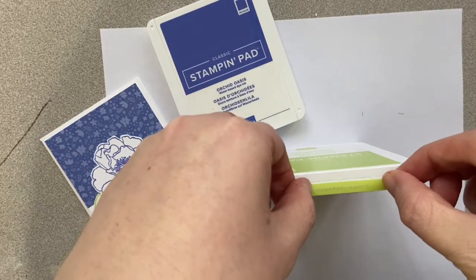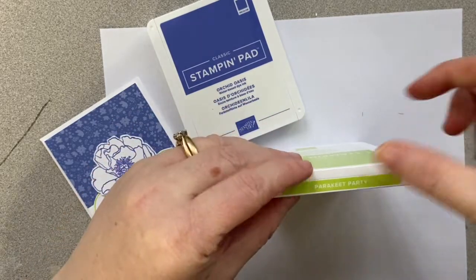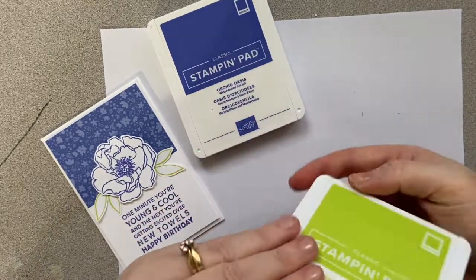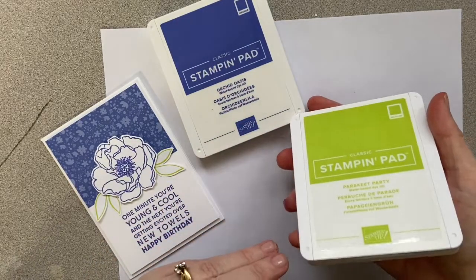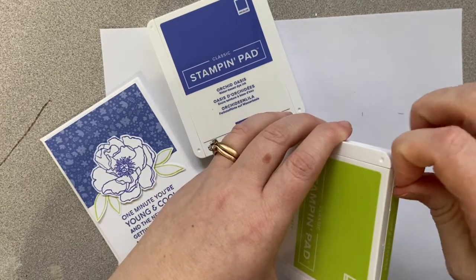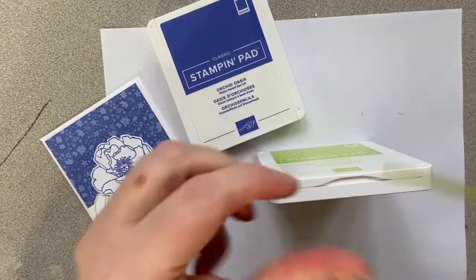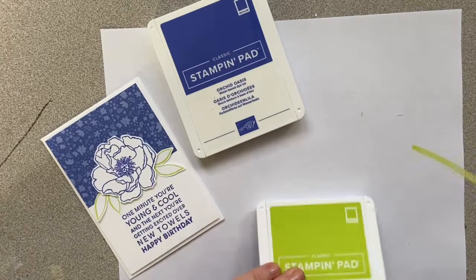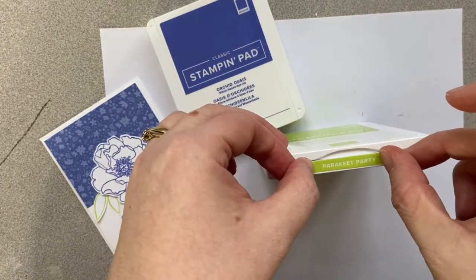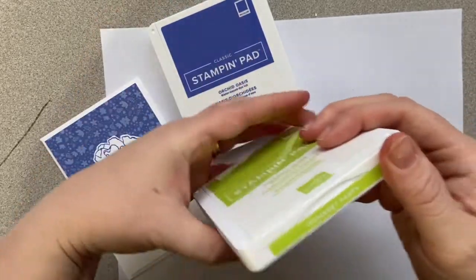You may hear my daughter in the background — she's 16 months old, so pardon her. I put that on the wrong end, but I can peel it off and put it on the right end. You want the end with the lip.